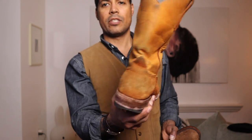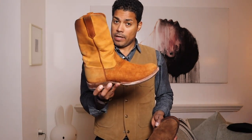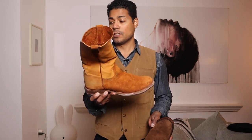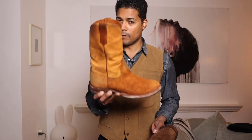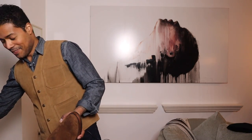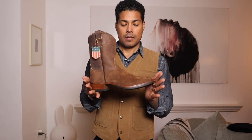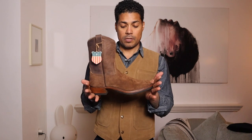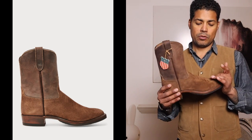I love these so much that I actually have two pairs. I purposely took this pair so I could trash them, because I have a second brand-new pair waiting for me.